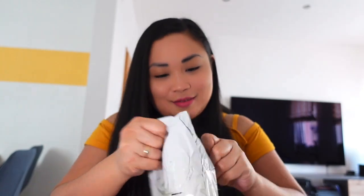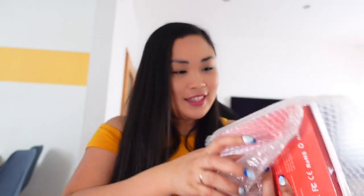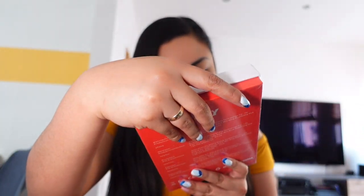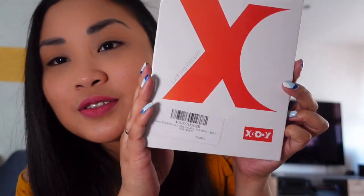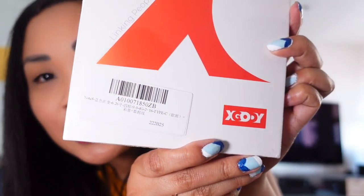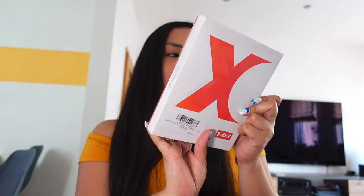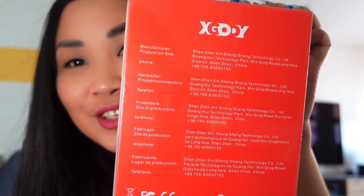I was wondering what is inside. It's really wrapped properly. As you can see, it's from ex gody. Here it says 'X G O D Y - Linking People.' That is the back of course. Okay, so now let's open it.